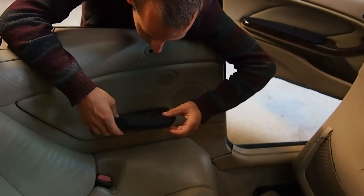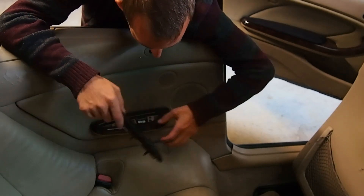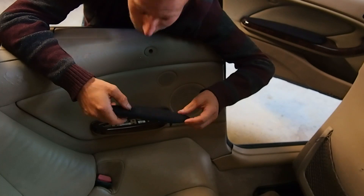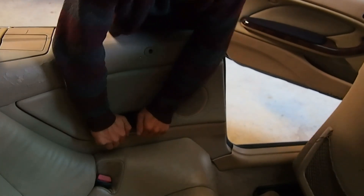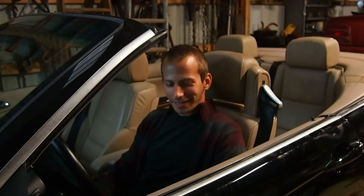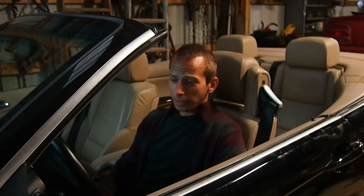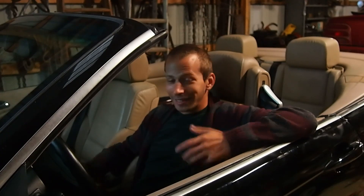I'm back with the recovered armrest and we are ready to reinstall it. I took those couple little clips that came off, put them back in their slots, and it's pretty easy — you just line it up and push it in. The back ones are pretty easy. That's my guide on how to remove and recover the armrest in a BMW E46 convertible. I hope you found it helpful. I'd love to hear your comments, feedback, and suggestions — leave them down below. I've always wanted to do that YouTube thing where they point down below. You guys have a great day!